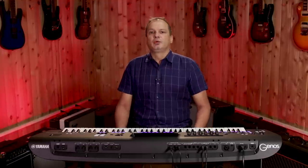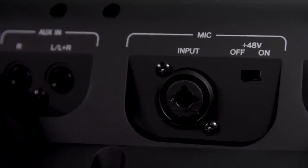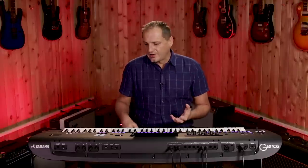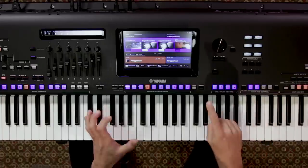On the back panel of Genos we have a quarter inch XLR combo jack which provides phantom power, so you can connect a high quality condenser studio mic and record your vocals straight into the instrument. That's exactly what I've done, and I'm using the multi-pads to link to those vocals so I can incorporate them into my arrangement.